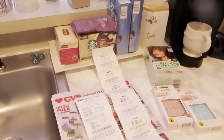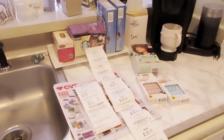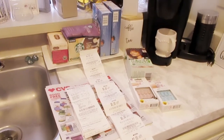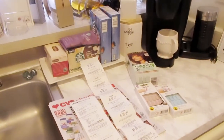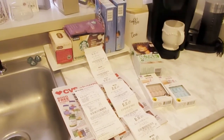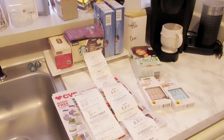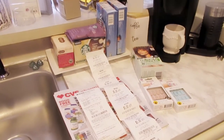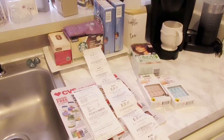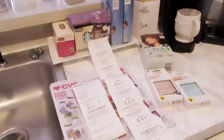I went to my local CVS and didn't know they were having a good sale. You guys need to check it out! If you don't have an ExtraCare card, you definitely need to sign up for one online or in the store. They also have a monthly membership where you can get ten dollars off anything you purchase in the store.